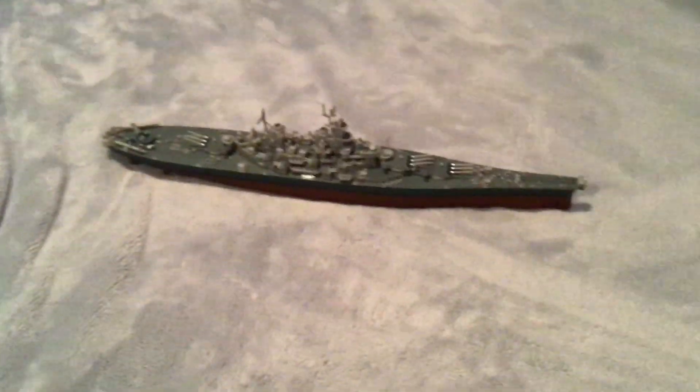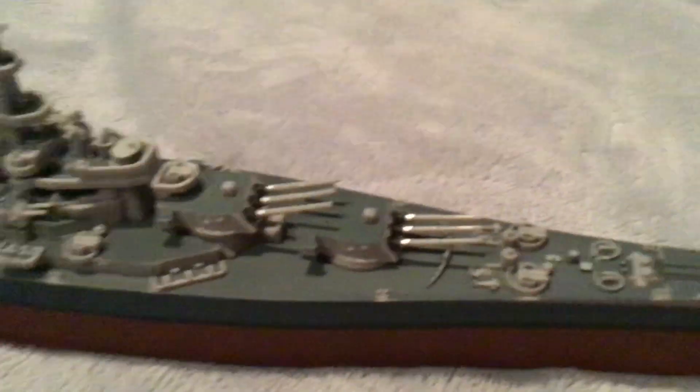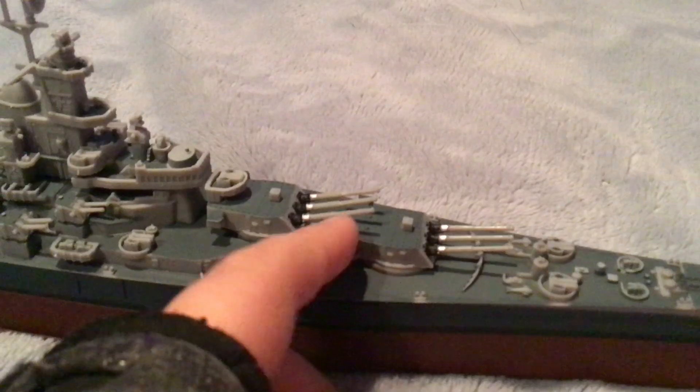The next ship we're gonna look at is the Missouri. Missouri is my favorite because I've actually walked on it — it's a big ship, really nice. I'm pretty sure it's the biggest, or the longest and fastest battleship ever.